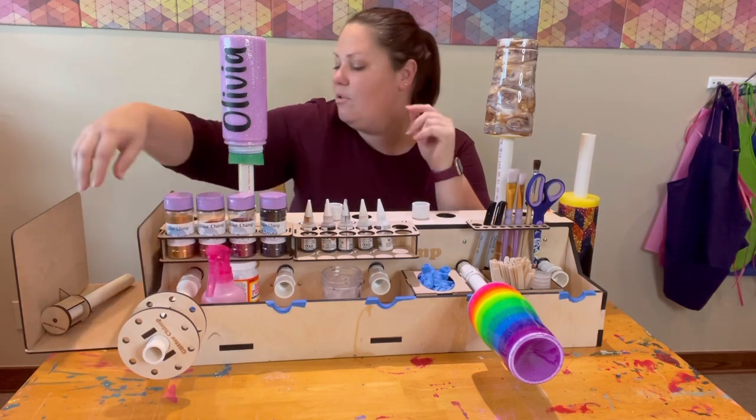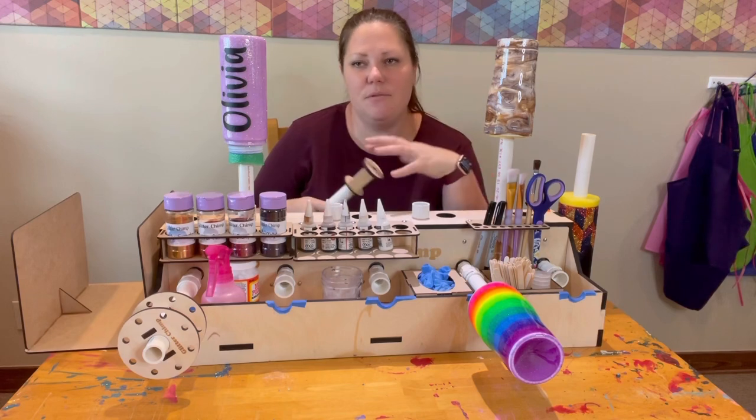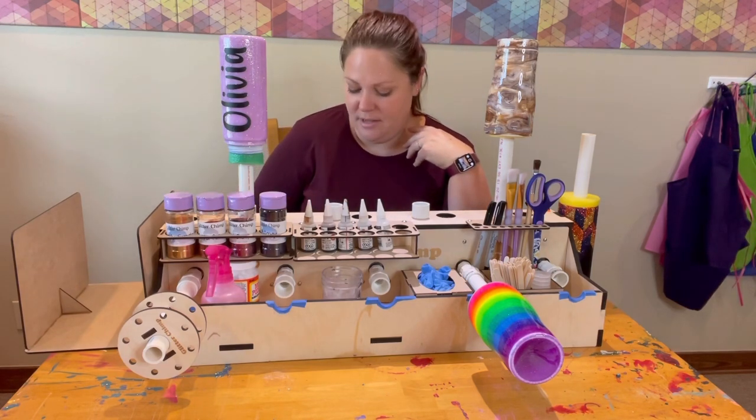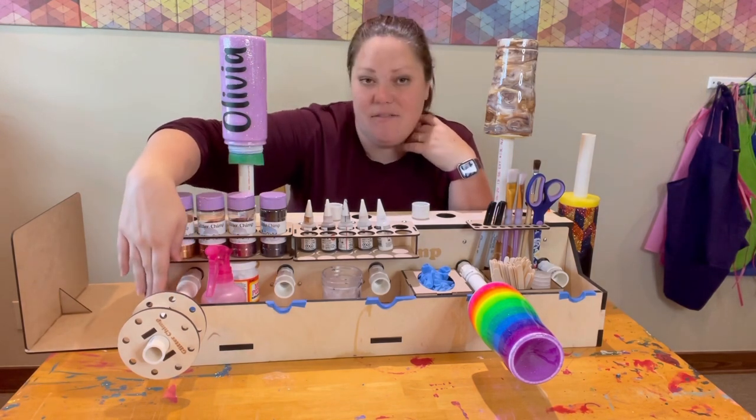There's also the pen turner adapter that you can get. This is the normal one, but for those of you who are just starting out, we do have the option for a single, which is nice because if you're not really sure if you want to get into it, you can just try a single and it works really well.